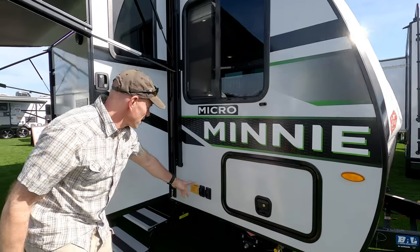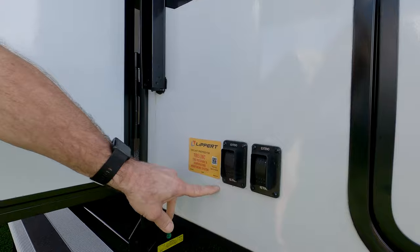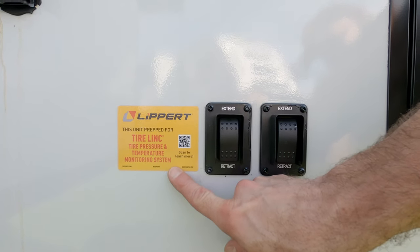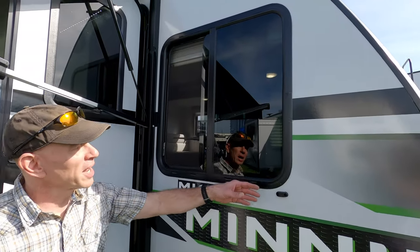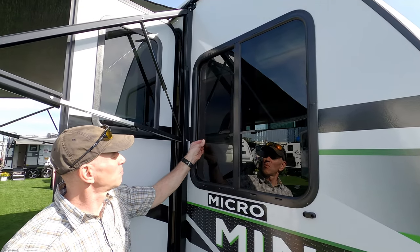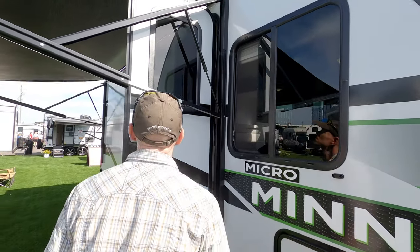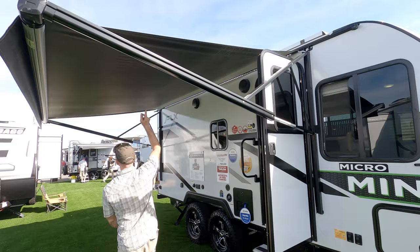Looking next at the stabilizer jacks — these are powered jacks, so everything on here is an upgrade. There's the tire link system from Lippert, which is a tire pressure and temperature monitor. There are single-pane glass windows, one of which opens over the main bed up front. And there's a nice big awning — that's a powered awning.